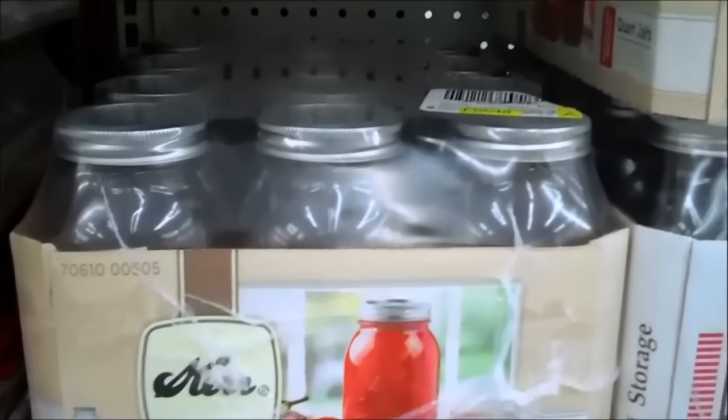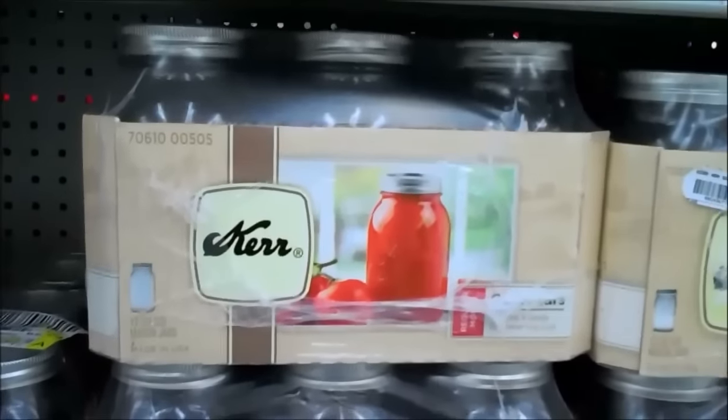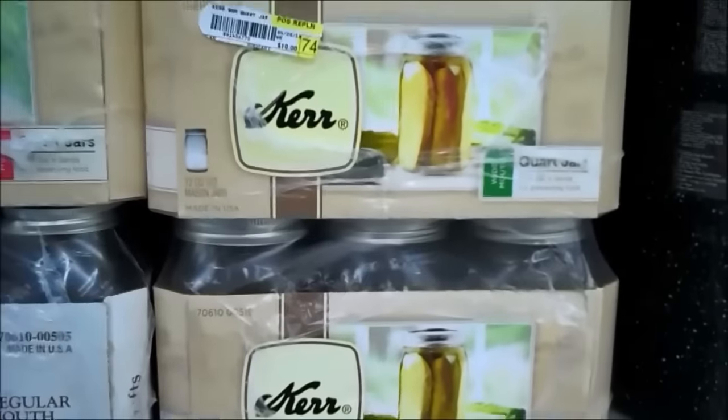Now if you have a Walmart that doesn't carry canning jars like this for some reason, then all you have to do is go over to another section in the houseware department. And get some glass cookie jars.